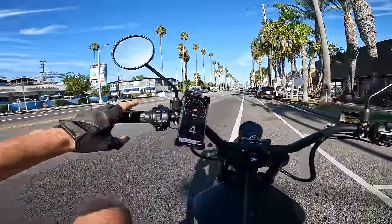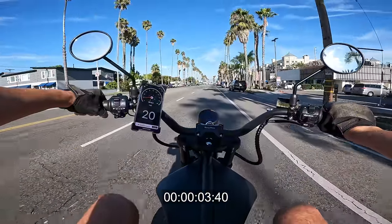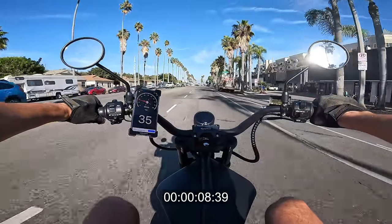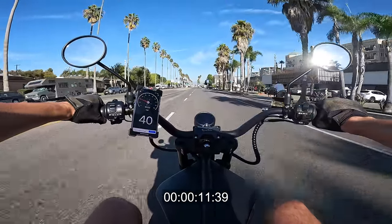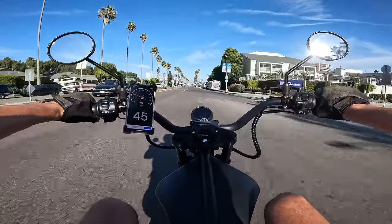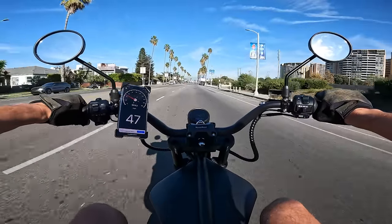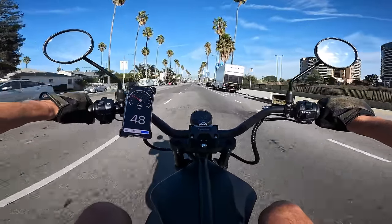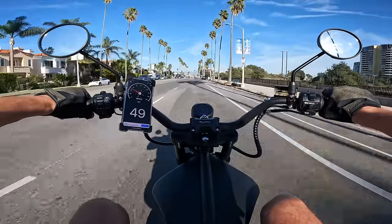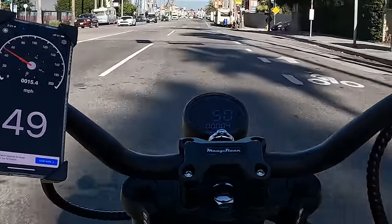Starting from a full stop, full throttle top speed run — 20, 30, 35, 40... a car in the way... 45, 47, 48, 49, 50! We're cruising at 50 miles an hour!